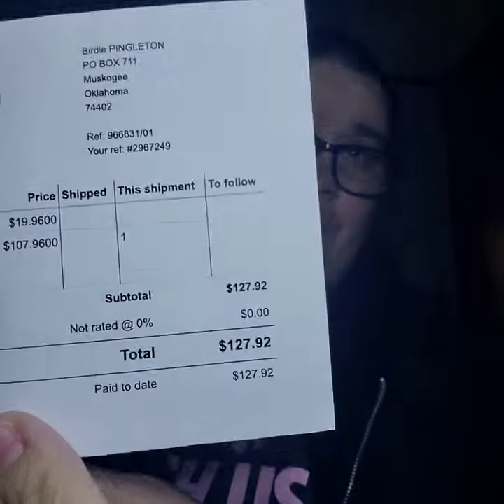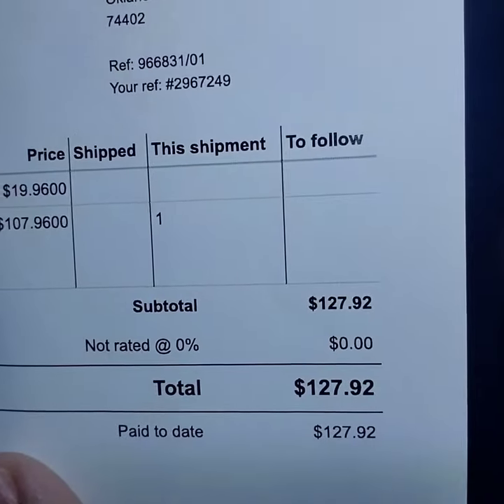So this is our quarterly crochet Afghan club and it reoccurs every three months. This is the one that I got charged for in December the 10th. For the year it's $127.97 — that's $107.96 for the year and then $19.96 for shipping. That's how much you get charged if you pay for the full year in advance.